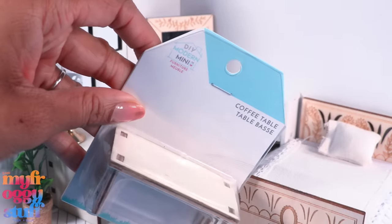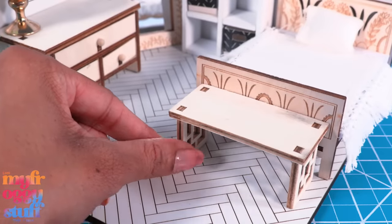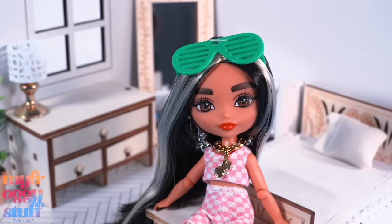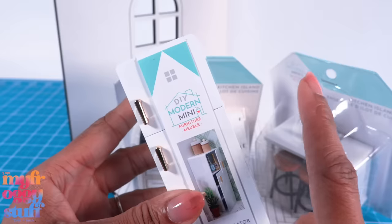Then add this coffee table to the bottom of the bed to use as a bench. It's actually a lot of fun moving the furniture around and creating different scenes. Let's clear the room and set up a kitchen.